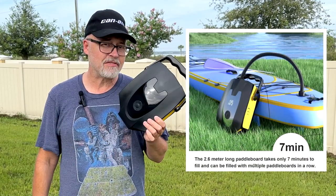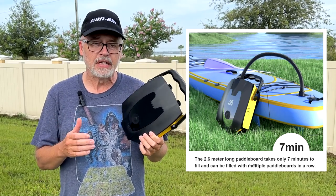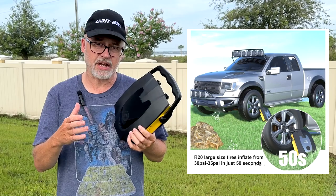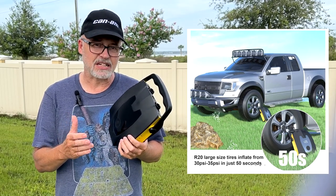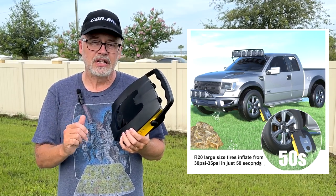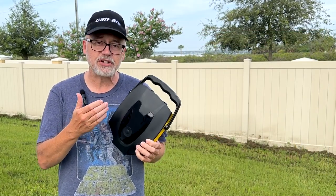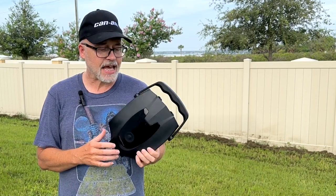It takes about seven minutes to air up a full paddle board, about 50 seconds to increase a large truck tire by about five PSI, and about 30 seconds for a small tire. So you're looking at about 30 to 50 seconds per five pounds of pressure. It has an auto-stop function, so once you reach the pressure you've set, it just shuts off — you don't have to worry about going over or under.